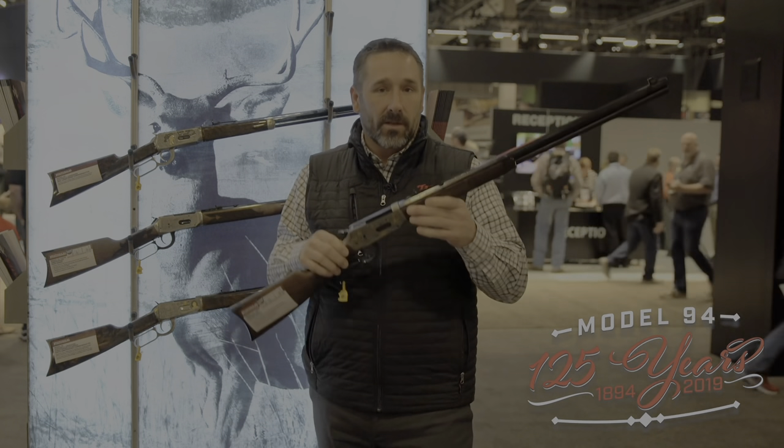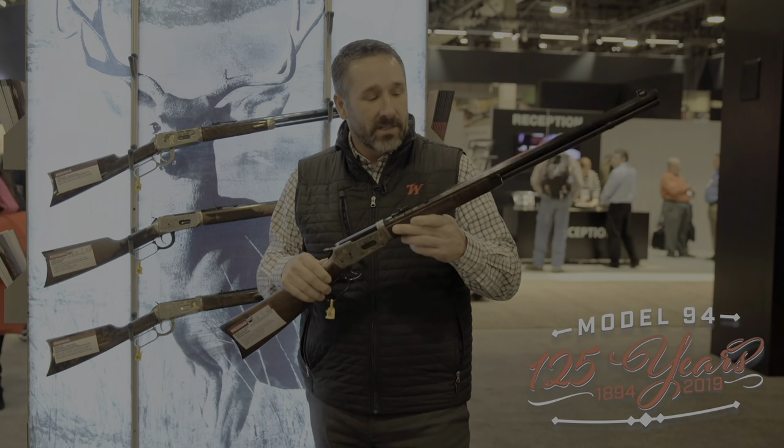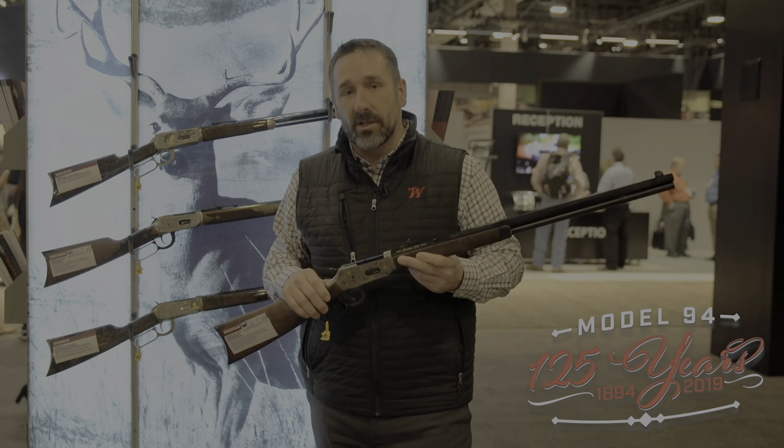Beautiful, elegant rifles — the Model 94, 125 years. Check these beautiful, elegant rifles out. Go to winchesterguns.com.